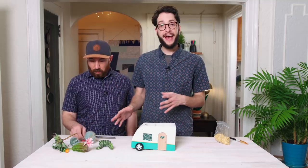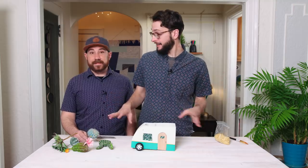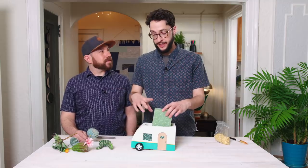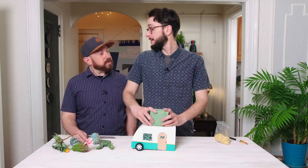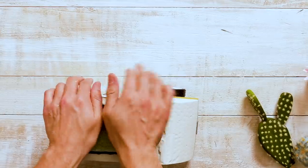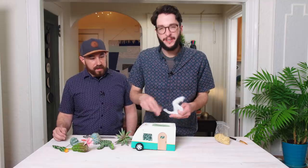Now it's time to fill our planter. We're going to use faux cactuses today because we don't live in the sunniest apartment and we have a cat. We're going to put some floral foam right in. You can absolutely put real plants in here — and even when you're building your mold, you can put in two holes in the bottom for drainage. We'll stuff some paper towels and then cover everything with pebbles.